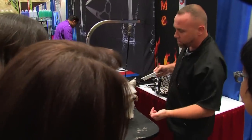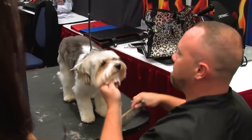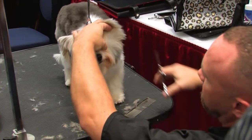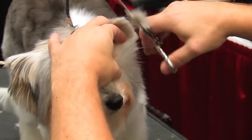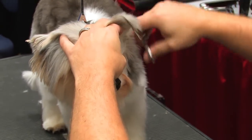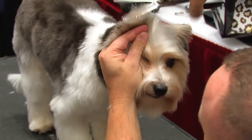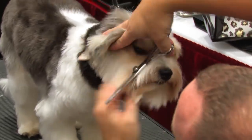So I've set the ear lines, I've started to layer the top of the head. Now what I do is I grab the hair on the side of the head and I pick it up in my fingers like that, and I start to create a circle. Do the same thing on the other side.